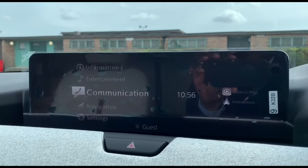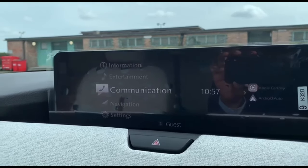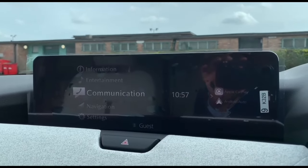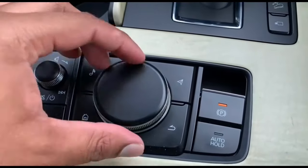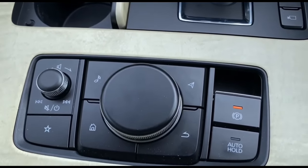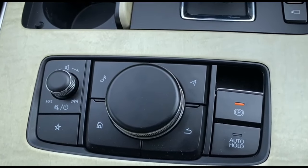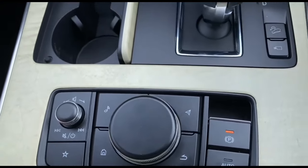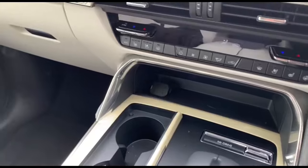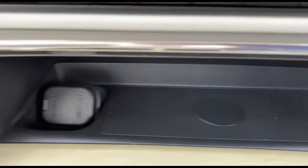This is our entertainment unit. It supports wireless Apple CarPlay and Android Auto — you can connect via Bluetooth and use all the features efficiently on the wireless CarPlay. This is the control dial for the entertainment unit, along with the volume button and shortcuts such as navigation, music, and a home button. You can also add favorites such as contacts or playlists.